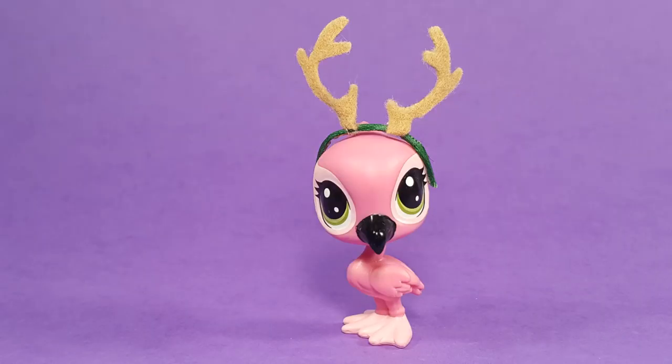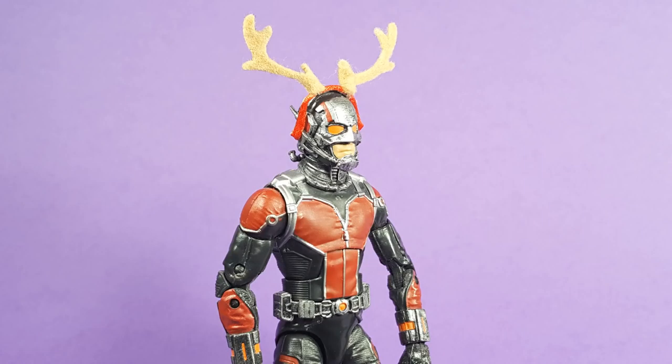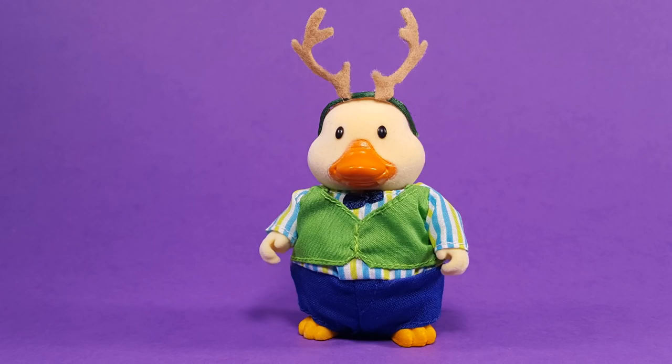Today we're making a miniature reindeer antlers headband that can fit on action figures, dolls, and other toys of nearly any scale.